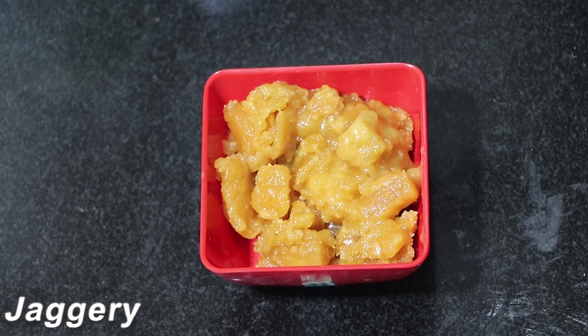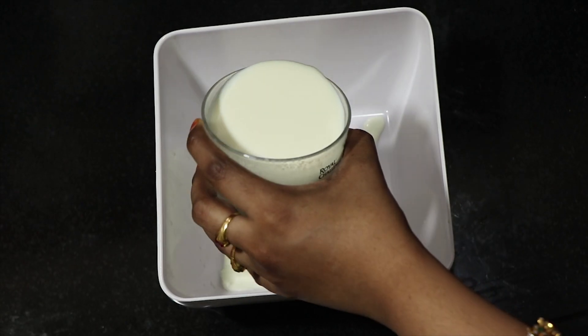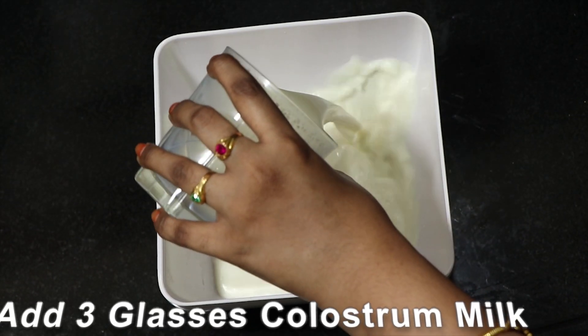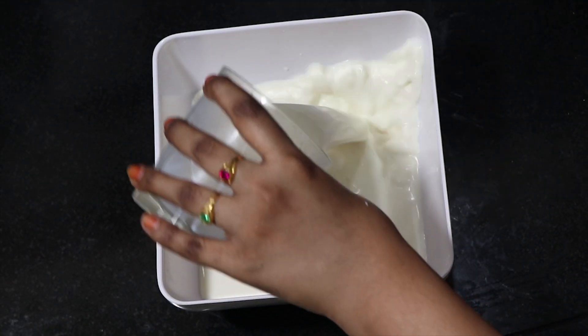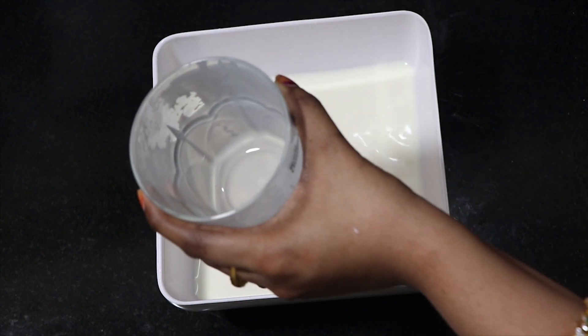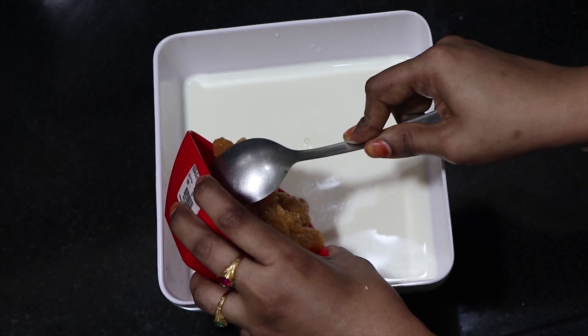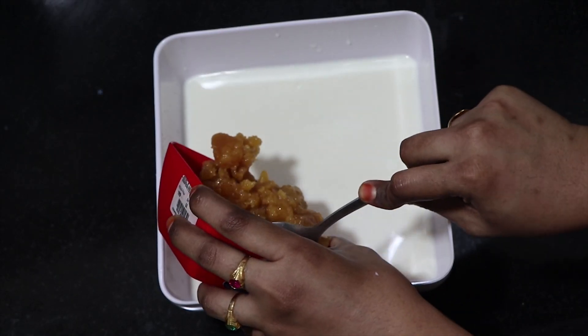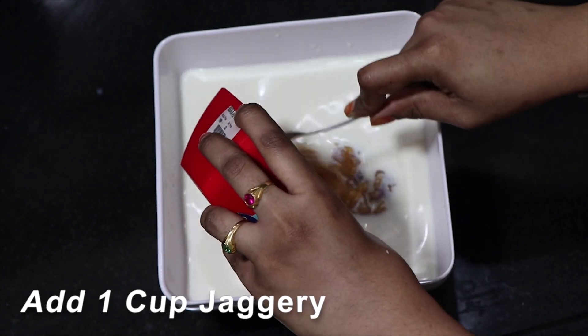Post three glasses in a bowl for the mixture. We will have three glasses from the end. Empty one glass easily with a little bit, then put a cup with a small cup. I'll make a cup now.